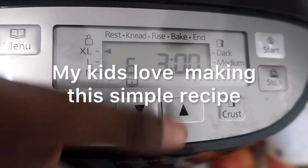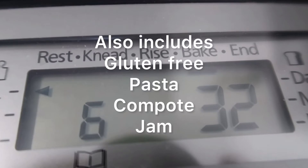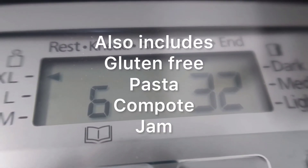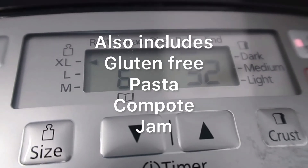All that's left to do is set how long you want it to bake for and then press start. I love this bread maker because you can also preset it so that it will bake overnight. There are also other settings including sourdough, Italian, rye, and brioche.